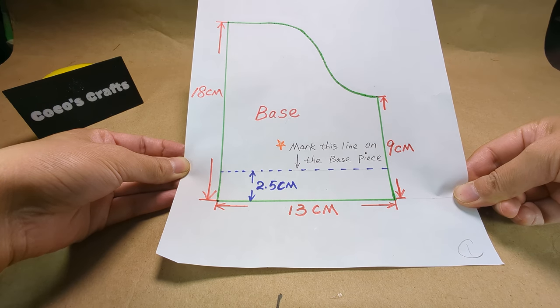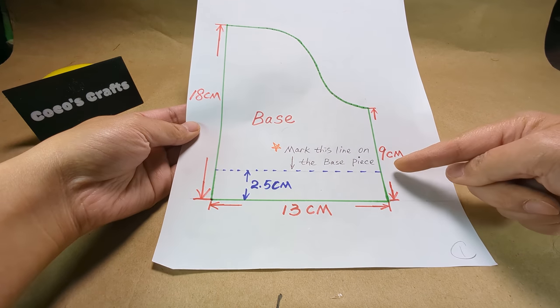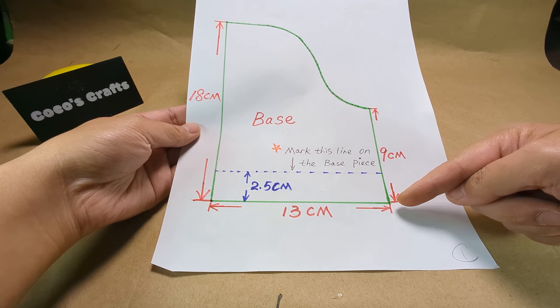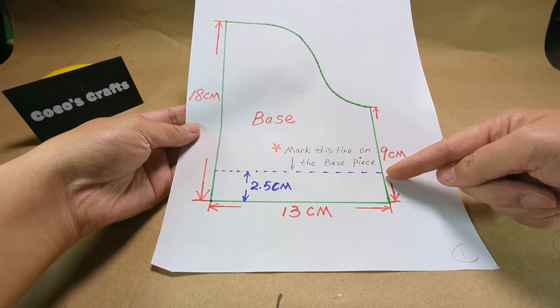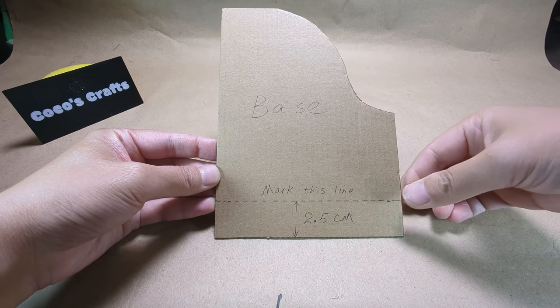Here are the measurements of the base of the piano. Mark this blue line on the base piece. This will be the glue line later on. Your base piece should look like this.